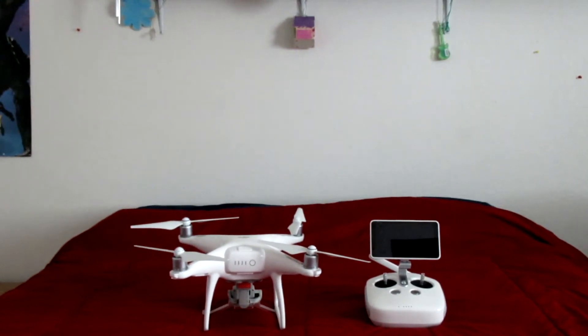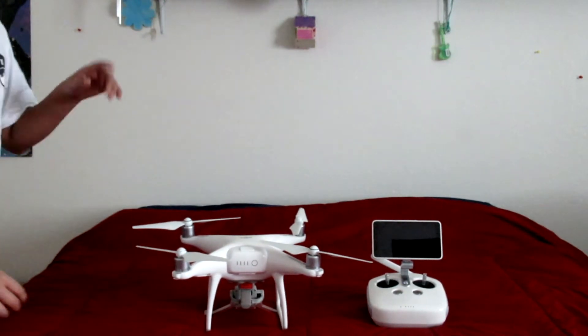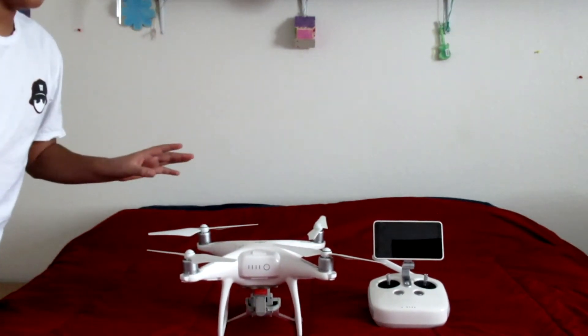Yo what's going on guys, DoubleUp here and today I'm going to be showing you guys how to turn on and off the DJI Phantom 4 Advanced Remote and the actual drone itself. It's kind of hard to learn at first when you get this drone.